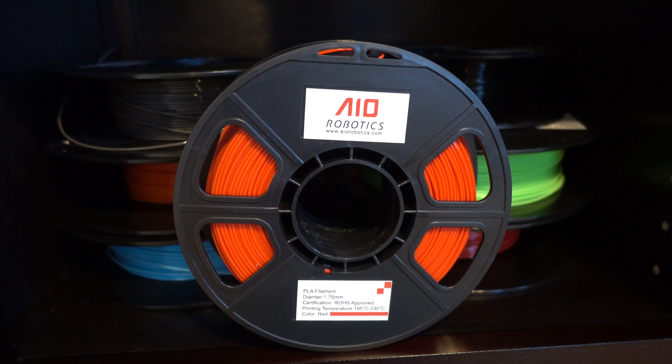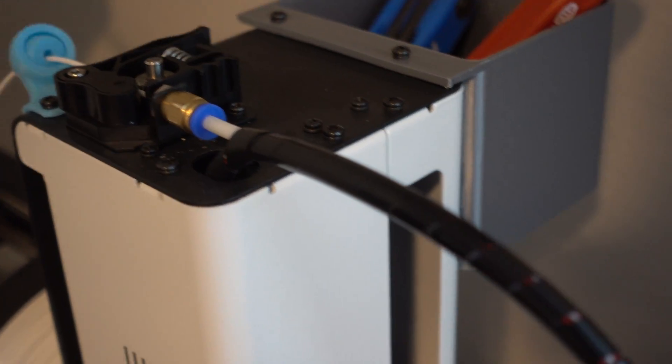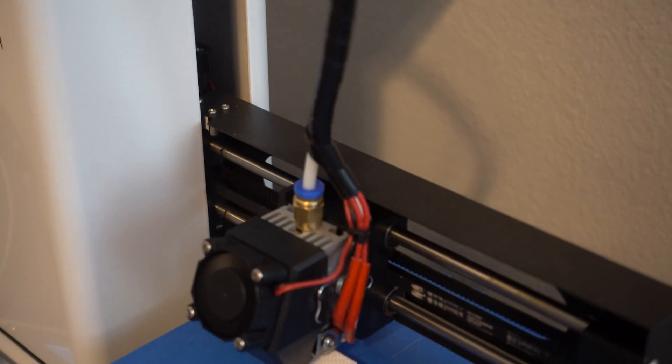I've also got a lot of colors of PLA from AIO Robotics, which I like because they sell these little half-spools for $10 to $12 on Amazon. The only problem is that if you leave it in the printer for a day or two and then try to use it again, this stuff gets really brittle really fast and can just snap off in the printer. That's especially frustrating on a printer like the Mini that has a Bowden tube — you end up with a string of filament stuck in there and have to start taking things apart to get it out. So it's great filament, but you need to take it out of the printer if you're going to let it sit for a while.